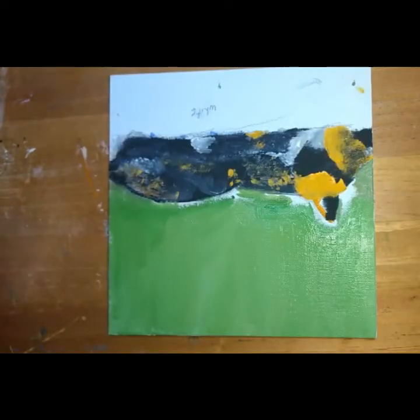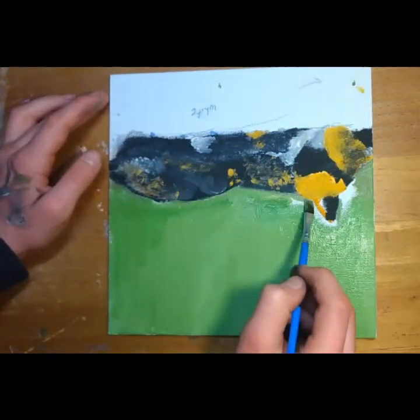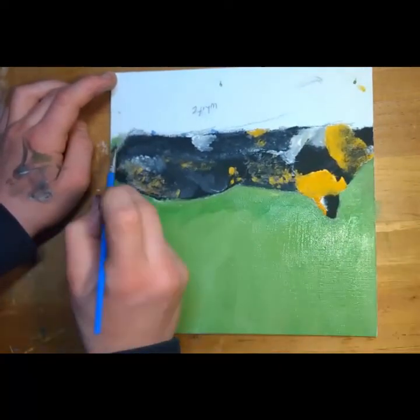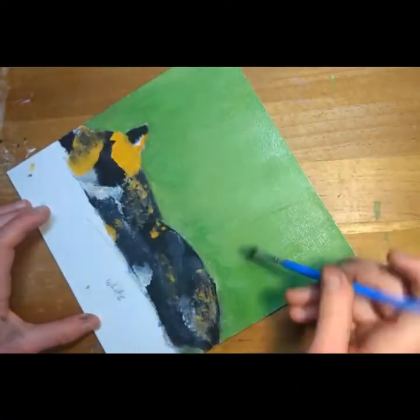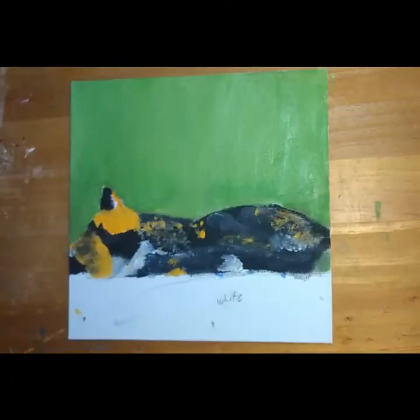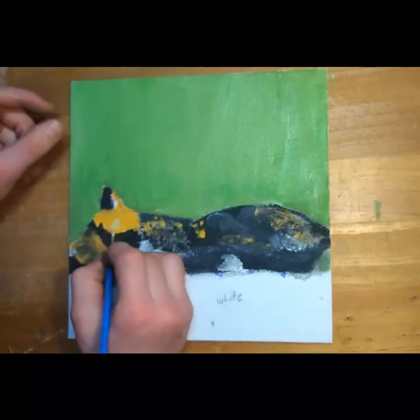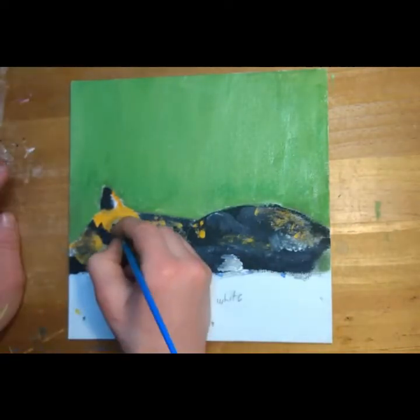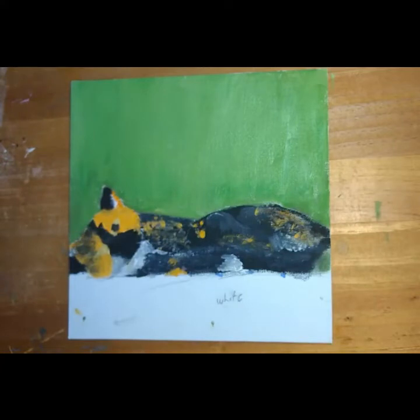I had to twist the canvas around to get into the little crevices because everything was still wet. And back around to go. Finally filling in the eyes.